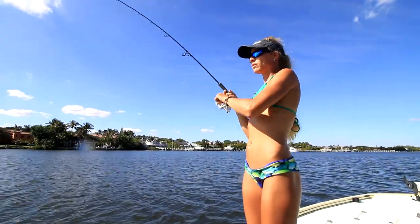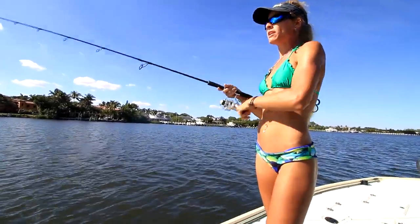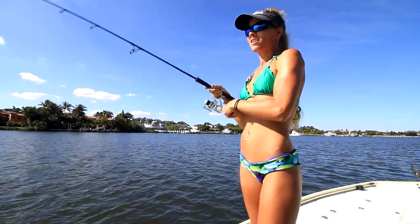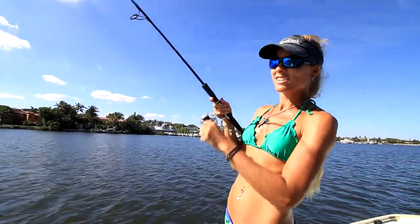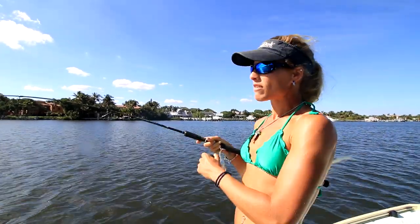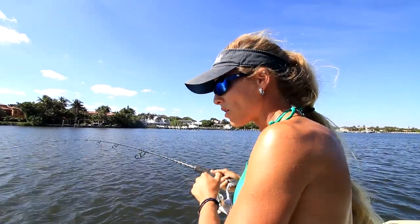We're driving down and there's all million-dollar homes here. Someone made a video recently fishing by million-dollar homes — we could do that every day. We're just very fortunate. Current's slowly coming in, so just not a whole lot of action. Then we got a weird hit from a fish. We'll see what it is.